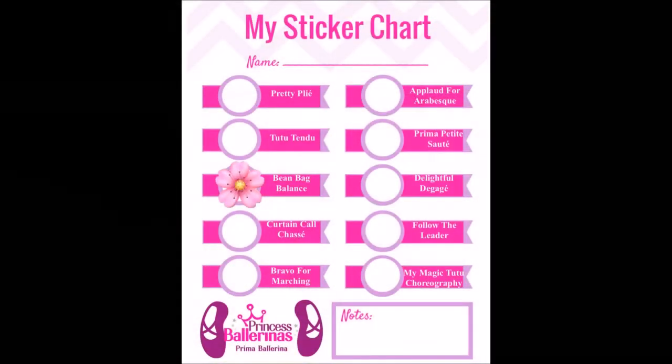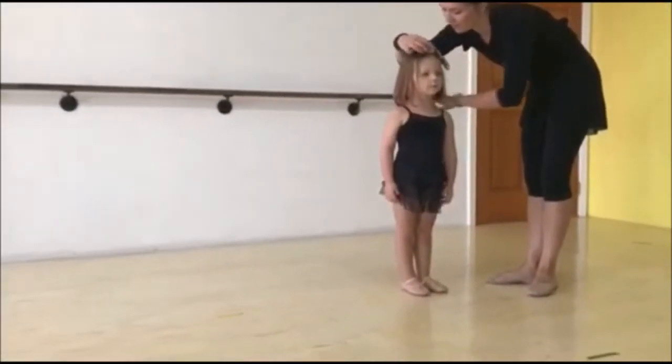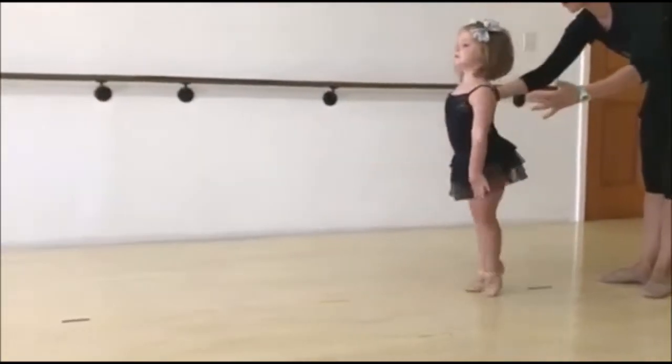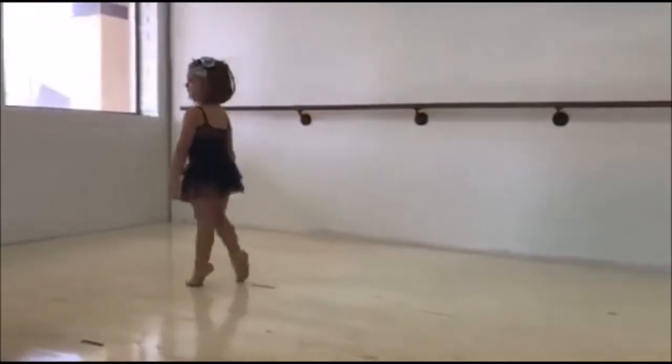Then we do crown balances, not bean bag balances. You can put something on your child's head — you don't have to — but we're working on keeping our back nice and straight, up high on our tippy toes, tiny baby steps. We will sometimes have our arms up and sometimes have our arms down.